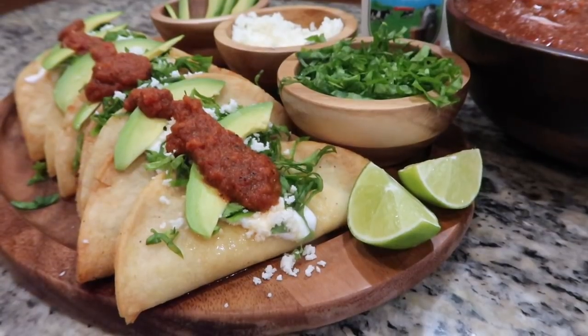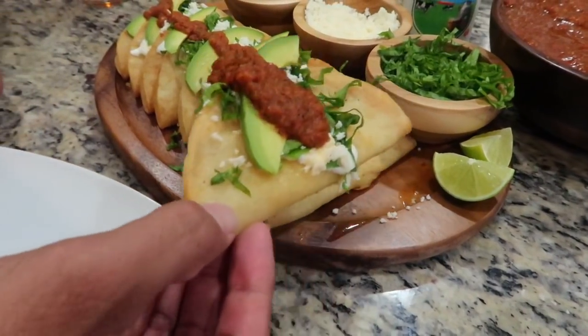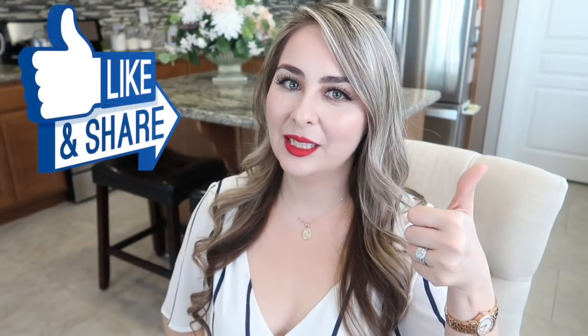I hope this recipe inspires you to give them a try. Thank you so much for watching. If you liked this video, don't forget to give it a big thumbs up, comment, share, and subscribe to join our wonderful fusion family. For video notifications, don't forget to click the little bell icon, and I'll see you guys next time!